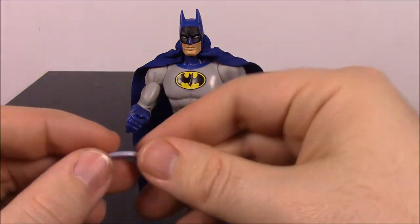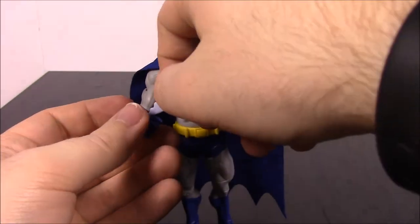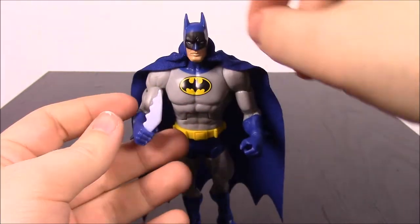Batman does come with some weapons — he has a batarang that you can stick in his hand if you want.